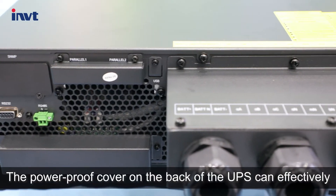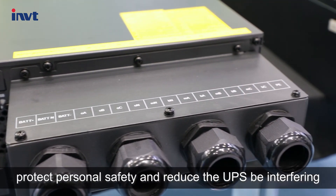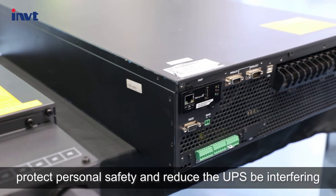The power proof cover on the back of the UPS can effectively protect personal safety and reduce interference to the UPS.